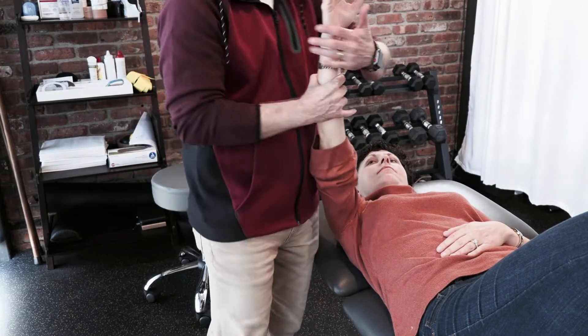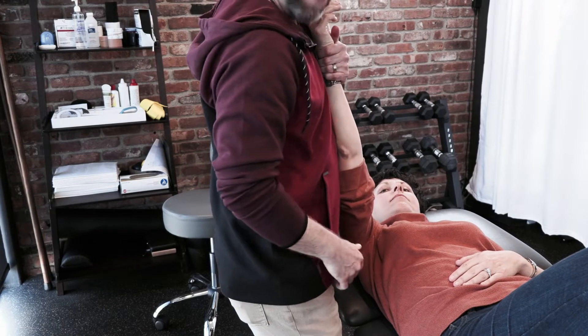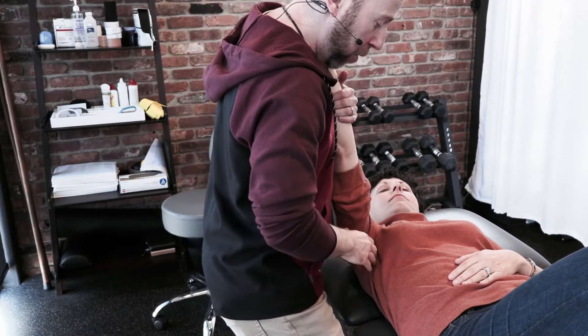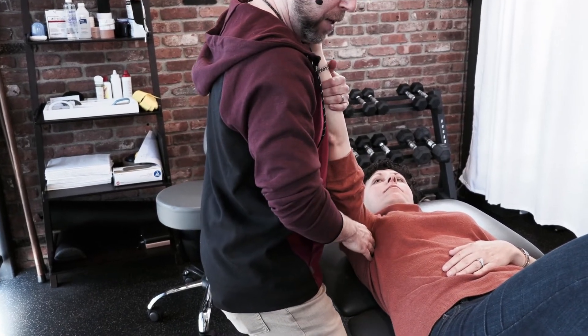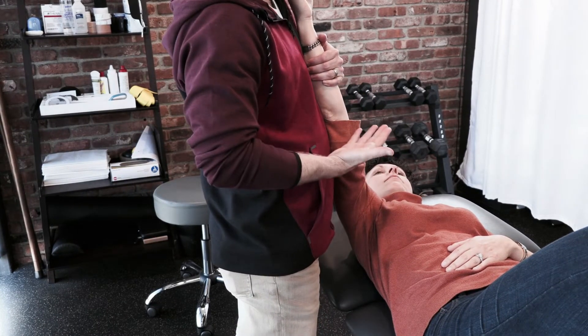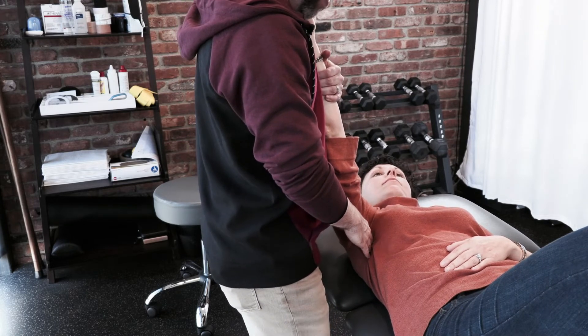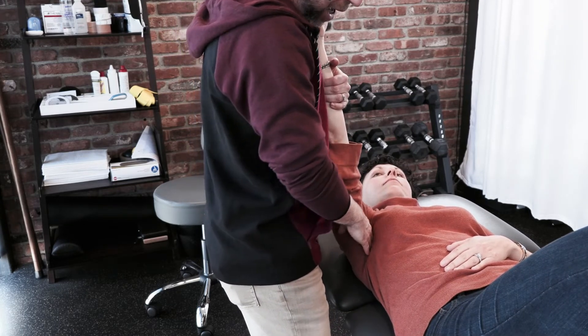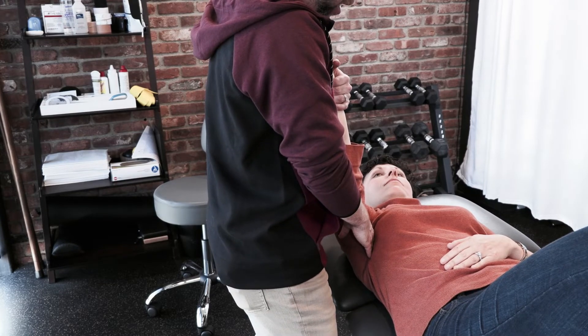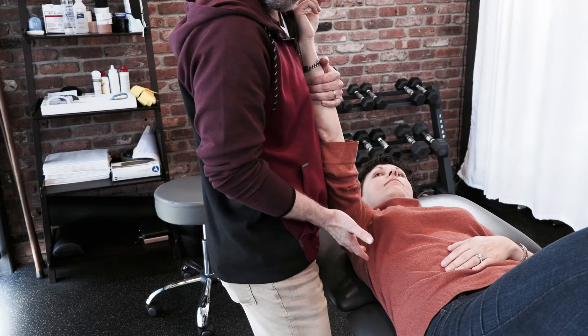One position I really like is to grab the wrist, place it against my body, get a little lower, and then simply stand up. As I stand up, that produces the protraction I need — I'm being a bit excessive now just so you can see it. I can then modulate the pressure of the technique not by pushing harder, but just by standing up a little bit. That's how I bring the scapula up into my hand.